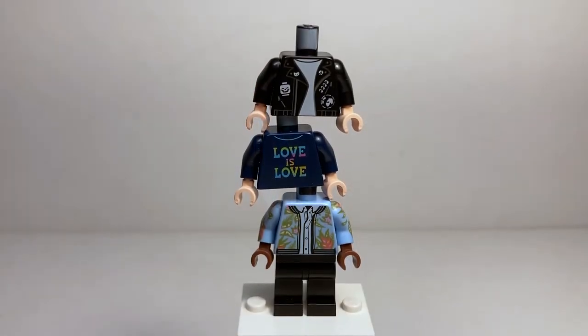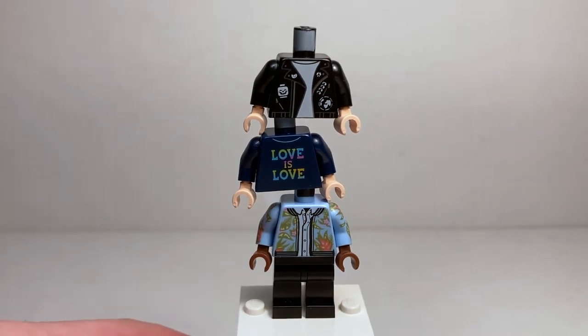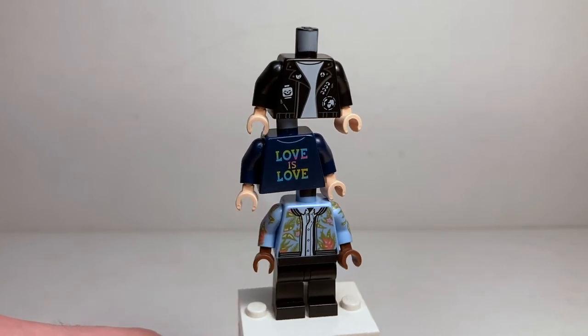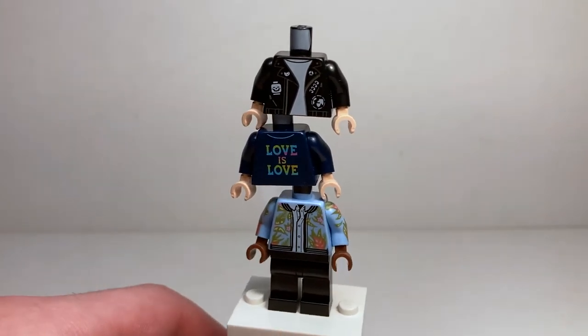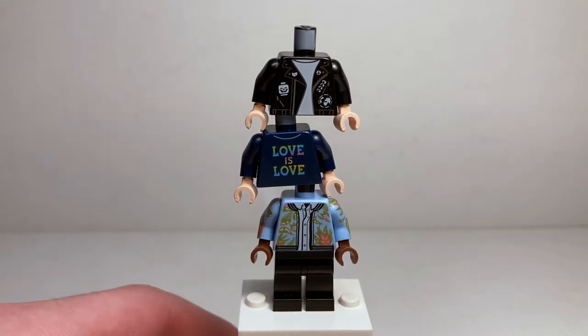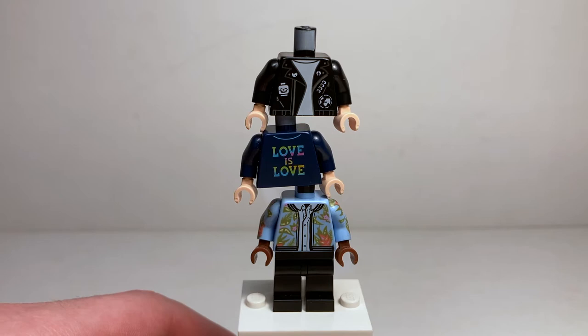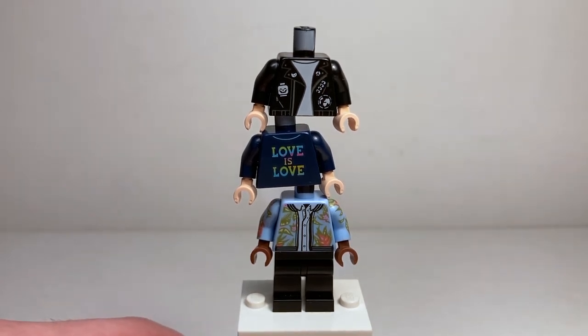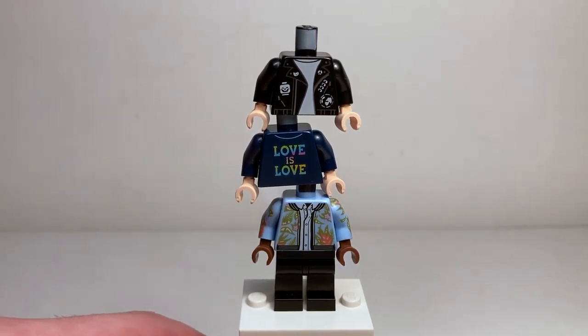While there are no more minifigures in the set, there are still more minifigure parts. There are two more pairs of pants and three more types of headgear included. But we also have three brand new exclusive torso prints. The top one is a very nice black jacket with cool printing and patches. The middle one — my favorite — is a rainbow Love is Love shirt. I cannot tell you how happy it makes me that we have a Love is Love shirt print in LEGO form.